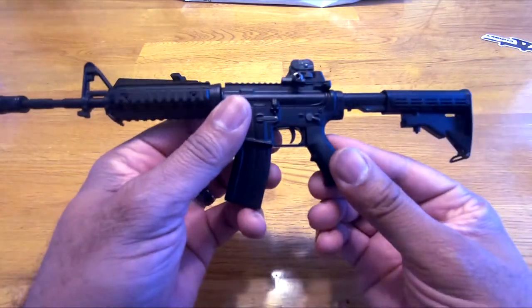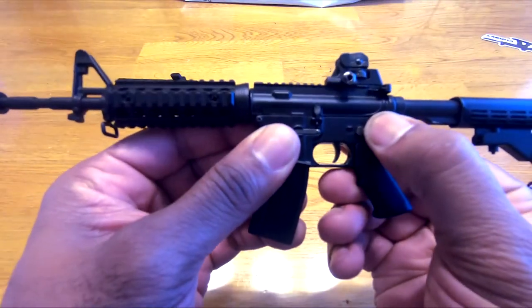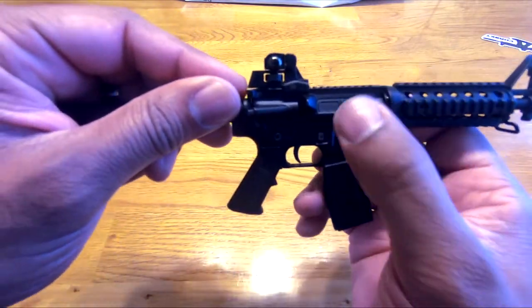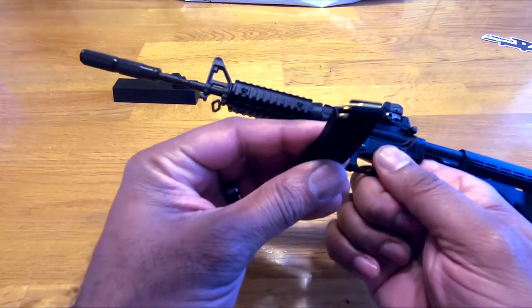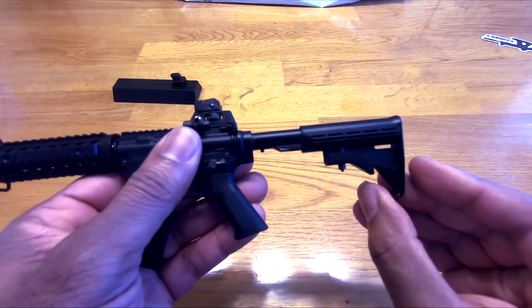Adjustable buttstock — you can actually flip between day sights and night sights. The safety lever works. The charging handle actually functions. There's a little magnet in there that keeps the dust cover closed, but when you pull the charging handle back it opens. The mag does walk in and click. The front sling mount swivels, just like on a real rifle.